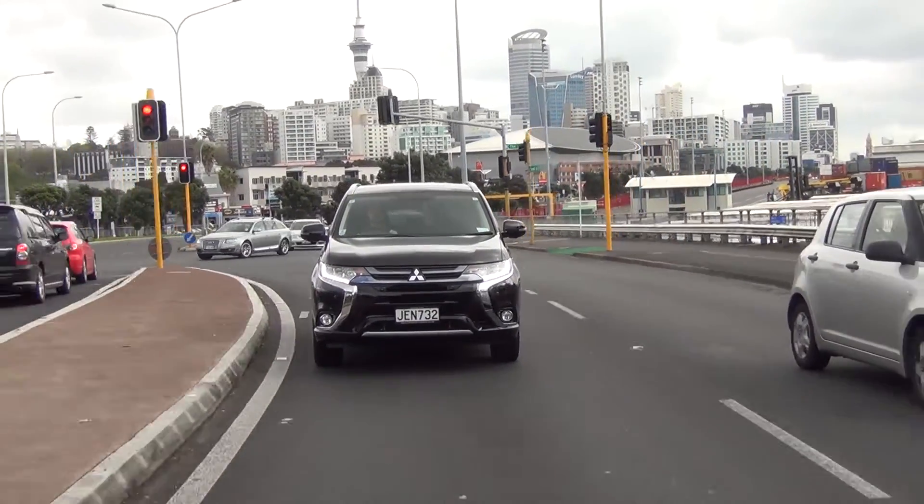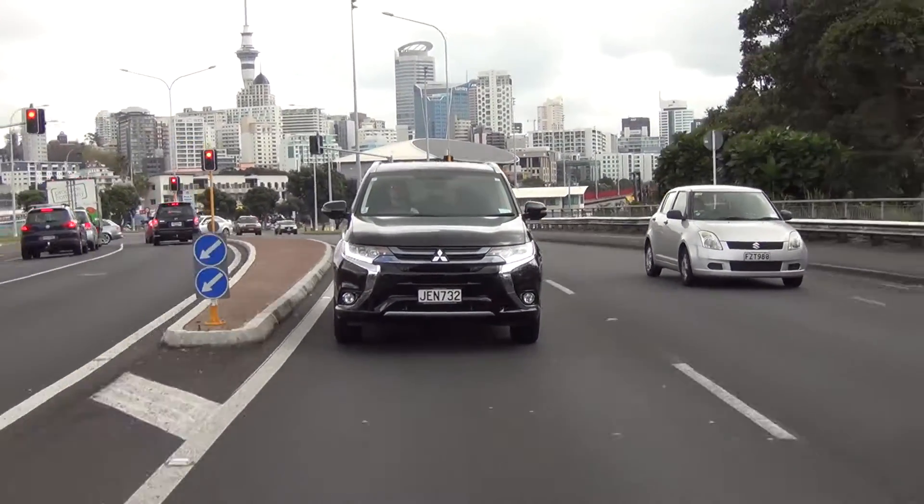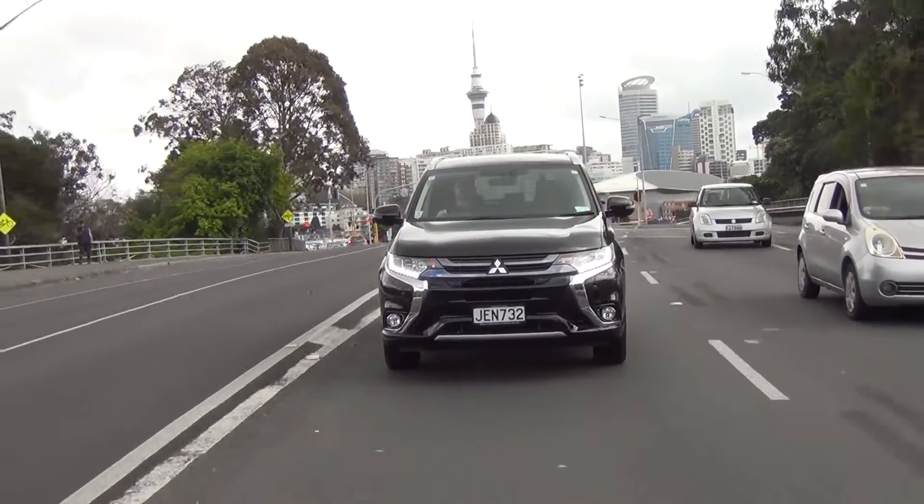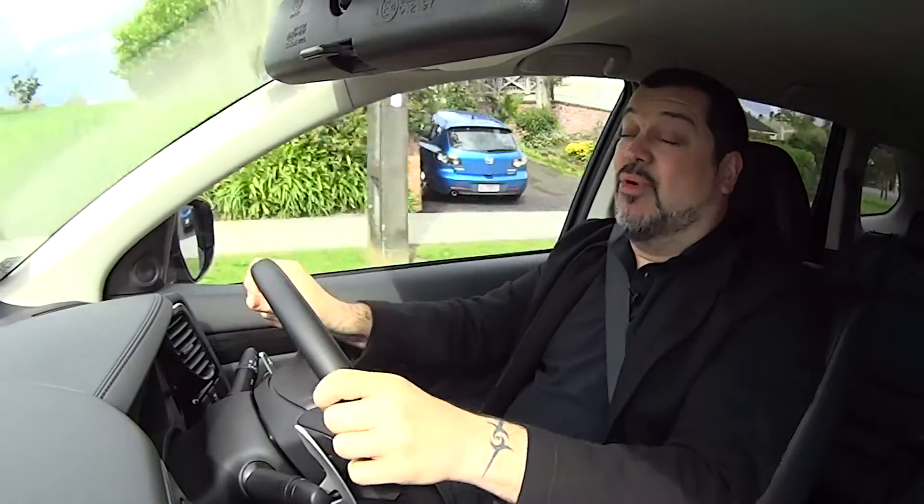Also unlike pretty much any other plug-in hybrid on the market, the Outlander has a tow rating. It's only 750 kg braked, but it's still a hell of a lot more than you can pull with anything else with this kind of economy.